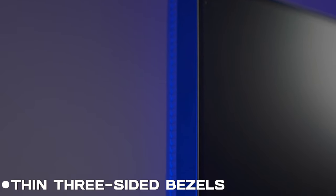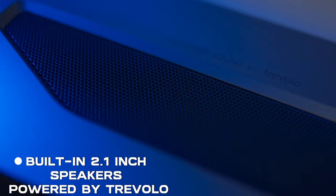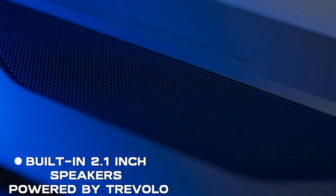Let's see this smooth and sleek 3-sided bezel which gives us an expansive view experience that immerses you right into the gaming world. And yes, with this you get a built-in 2.1 channel speaker powered by Treble.